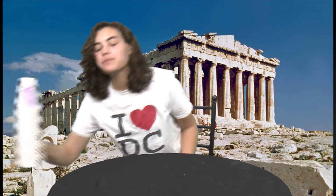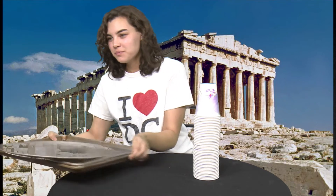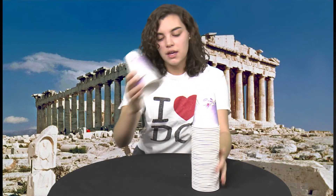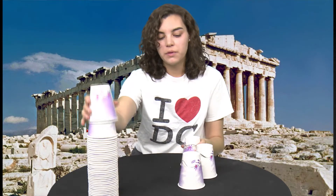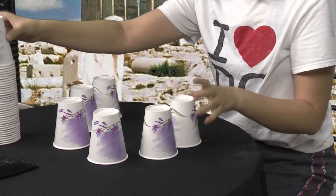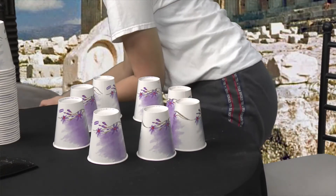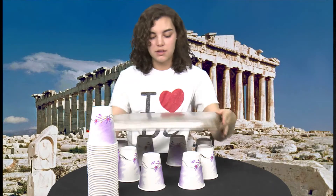All you need are some paper cups and some cookie sheets. I'm going to show you guys that we can build our own towers that are really really strong. All you need to do is take your cups and lay them out in a circle, rectangle, or square just like this. Then lay a flat cookie sheet over the top of it.